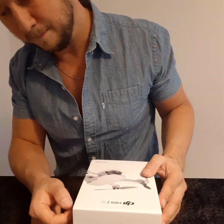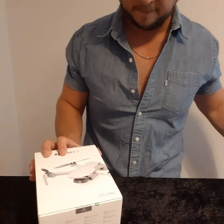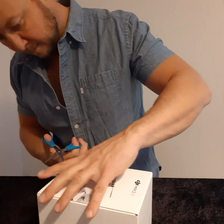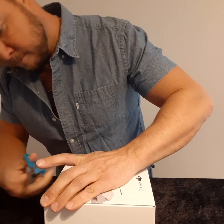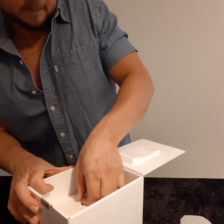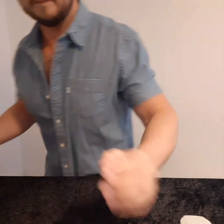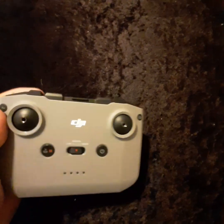I'm super excited to see what's in this box, so let's bust it open and see what we've got. Okay, that seems to be the main components. First of all, here we have the control pad. It's got a reassuring amount of weight to it — feels nice and grippy, solid and strong.